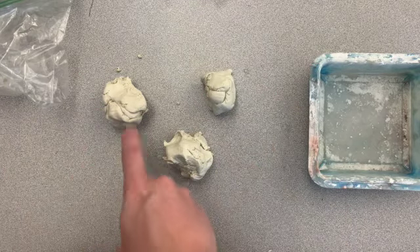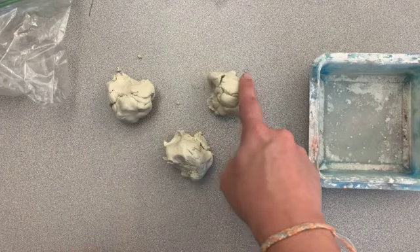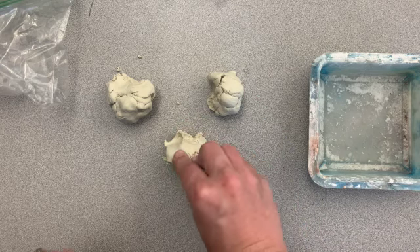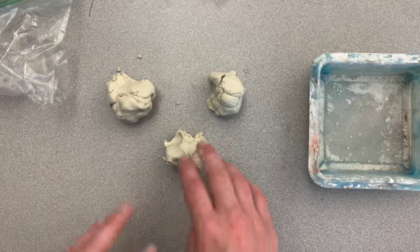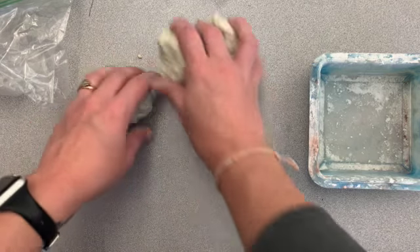One of these sections is going to be our body, one is going to be our head, and one is going to be used for all of the other things we might need to add — like legs, arms, antenna, horns, things like that. I'm going to begin with my body, so I'm going to put my other two aside.